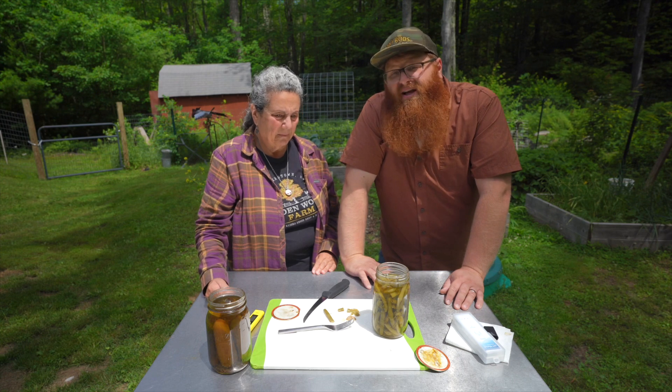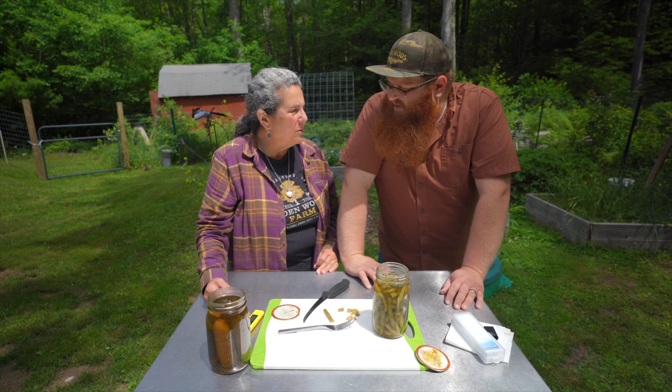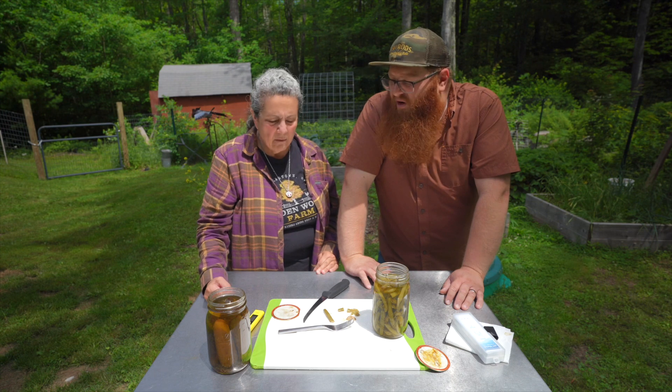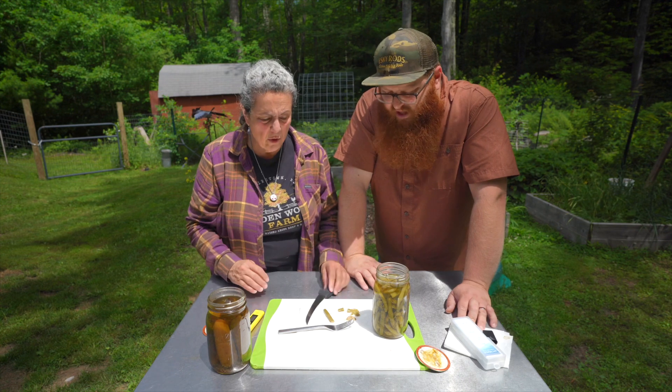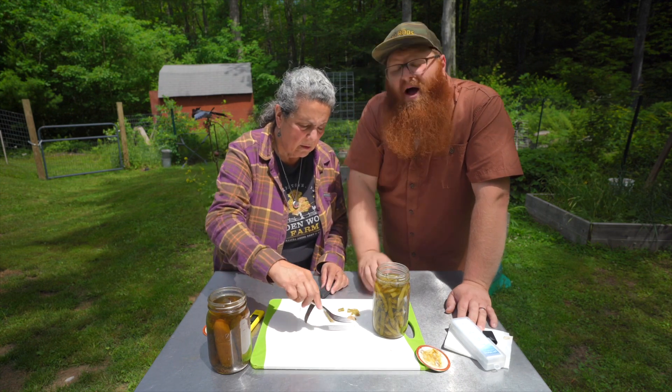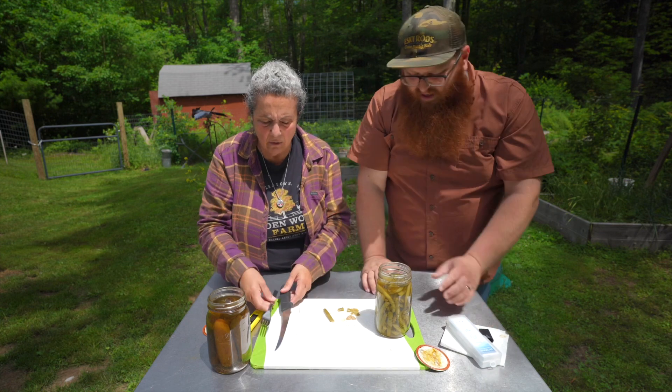Assuming I don't get sick — botulism doesn't hit you quickly, it's more like 12 to 24 hours. But I'm not going to eat enough for botulism to really take a hold of me; I'm not going to eat the whole jar. We're definitely not putting it in the fridge and finishing it.